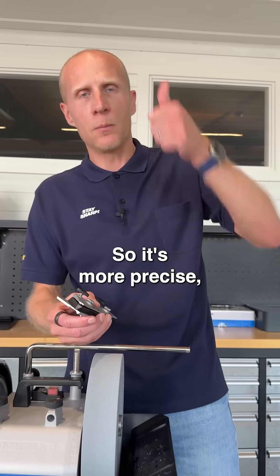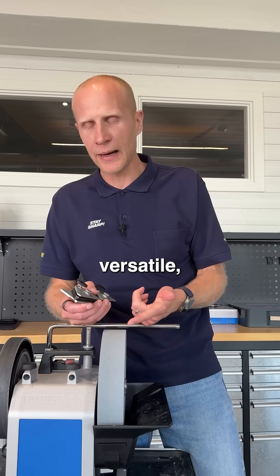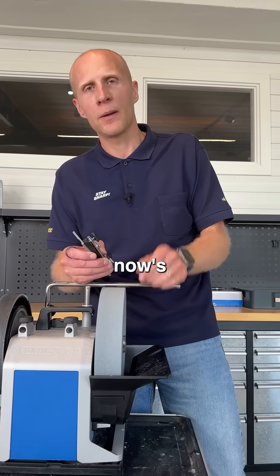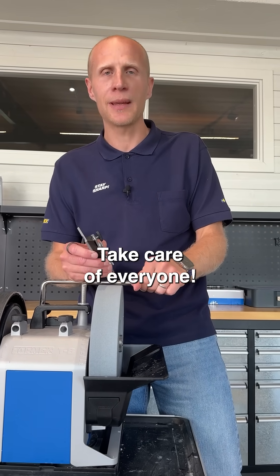So it's more precise, it's more versatile, and it's way faster to set up. If you have dull scissors at home, now is the time to give them some love. Take care everyone!